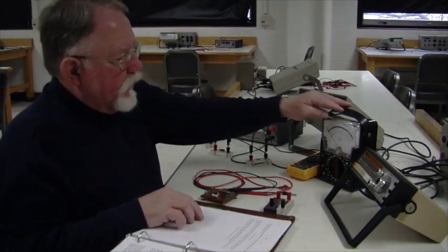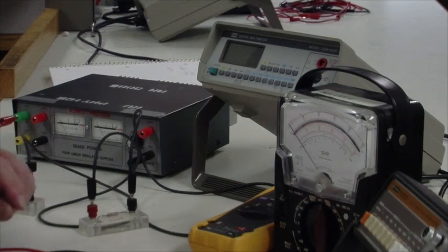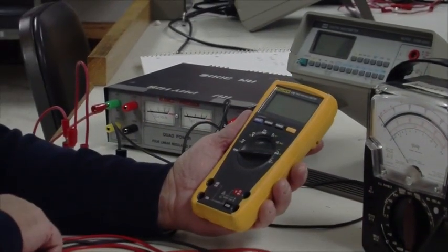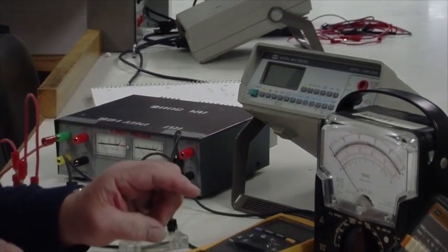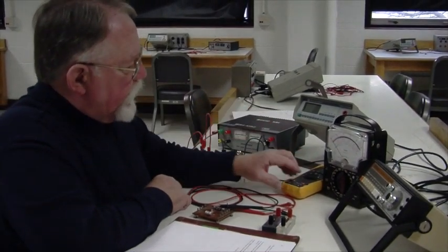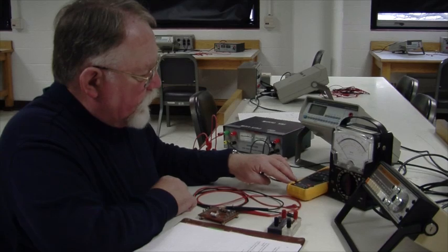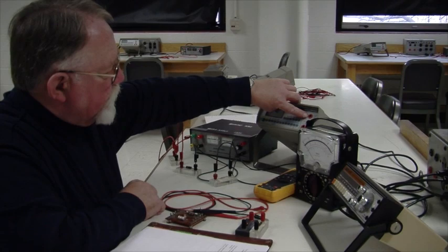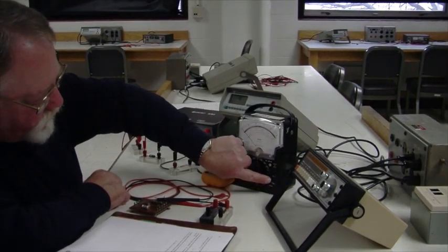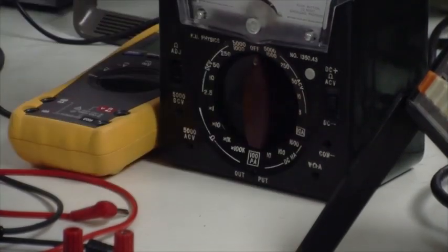The meters we'll be using include an analog meter, which is like a little electric motor that moves a needle, and two digital meters: a handheld meter and a bench meter. As in Experiment E2, there are different inputs. On the digital meters, one input is for voltage and resistance measurements, and other inputs are for current. On the analog meter, the inputs are at the bottom — the common negative is the ground, and the V-omega-A input is for volts, ohms, and amperes.